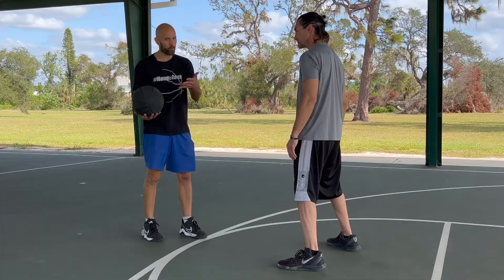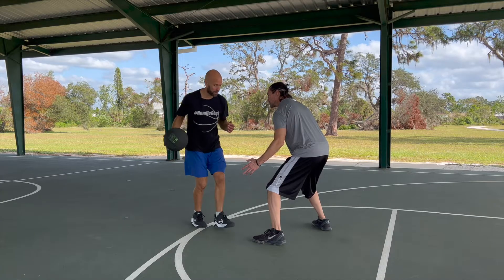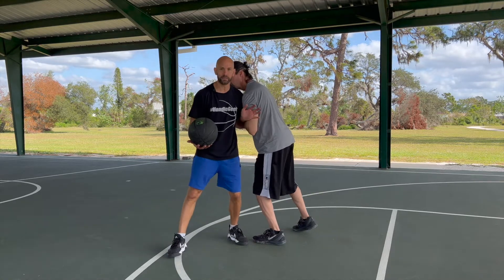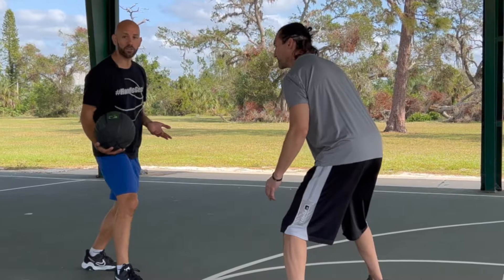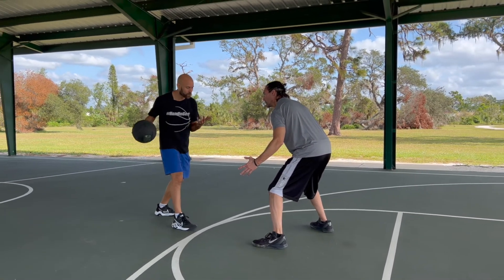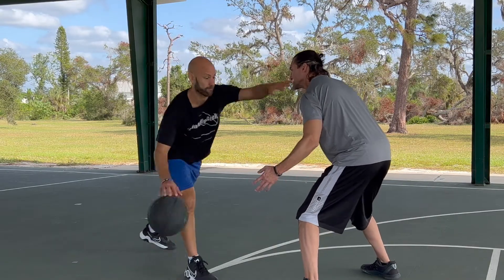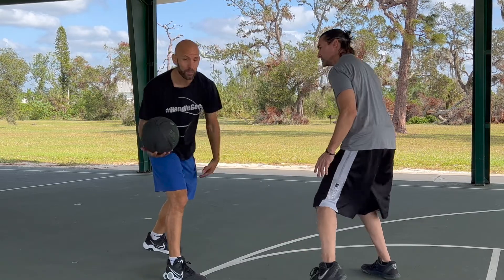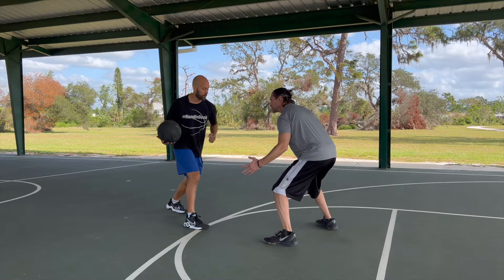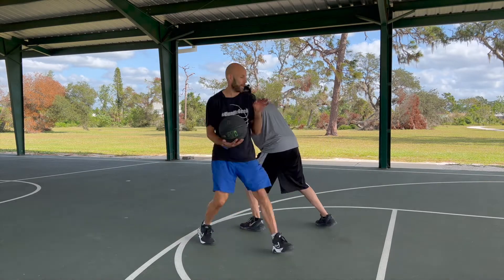There are a couple of things we want to pay attention to so we don't get called for offensive fouls. As a general rule of thumb, you have the right to maintain your space. So if he gets in here and starts pushing into me, I have the right to not let him do that. Also, when we run, our arms naturally swing. If we bring those two ideas together, we have the right to use that arm. Where you can run into problems is if you get really swimming with that arm. A rule of thumb for this and the other moves is to keep the elbow bent — it's got to be subtle.